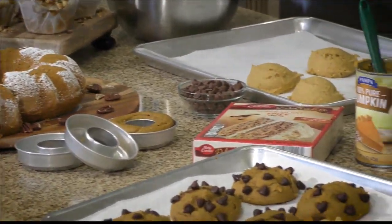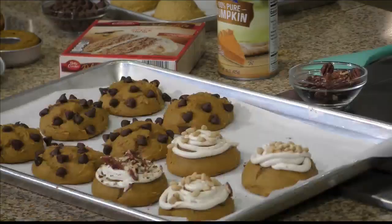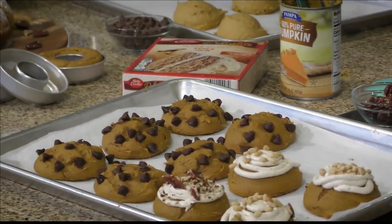So today I'm actually going to make delicious two-ingredient muffins, a bundt cake, cookies, and donuts. Two ingredients. Are you serious? Yes! So just a box cake mix.